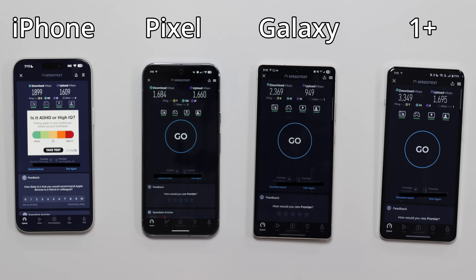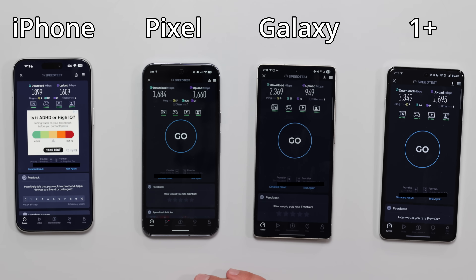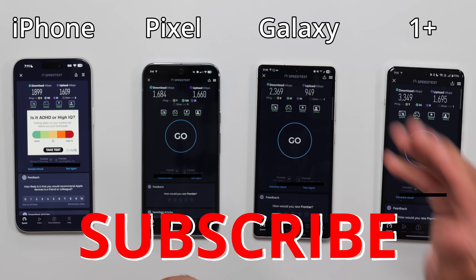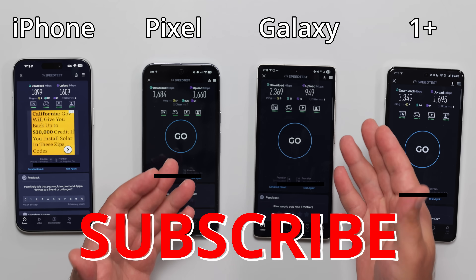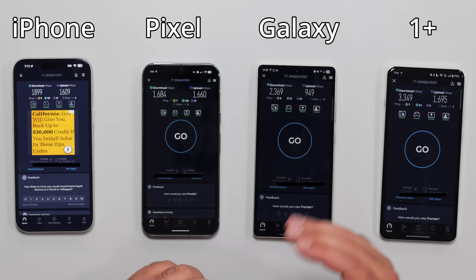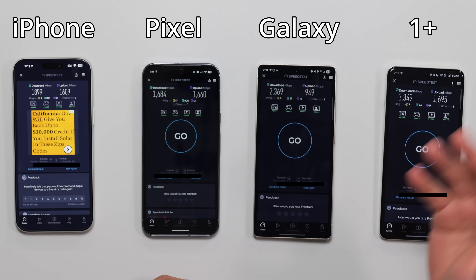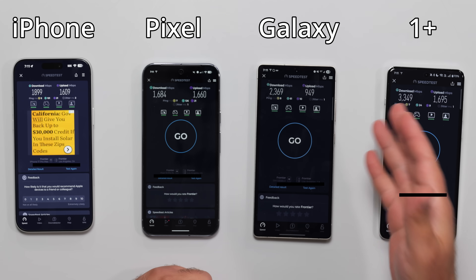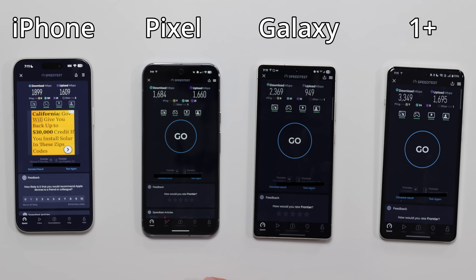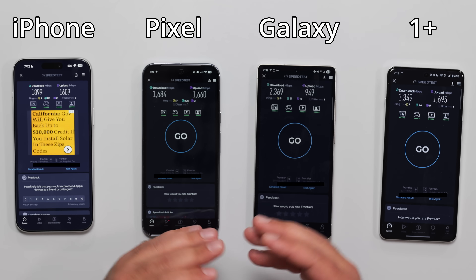Hopefully you guys found this video helpful. If you did, smash that subscribe button. I'm hoping that the Samsung S26 Ultra doesn't have this issue, so I will get that if you guys have interest. When that comes out — typically January or February — I can get that one and run a speed test. If you guys want me to do a cellular modem test, let me know. If there's enough interest, I can do that as well.